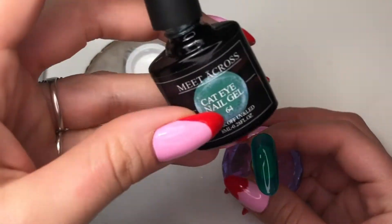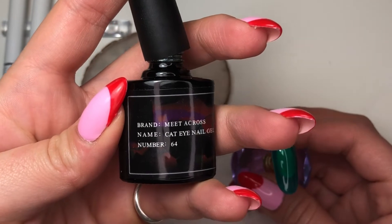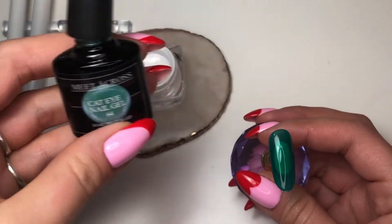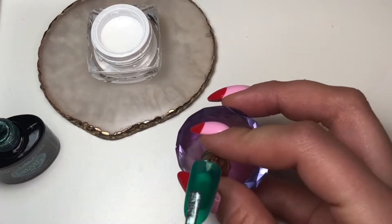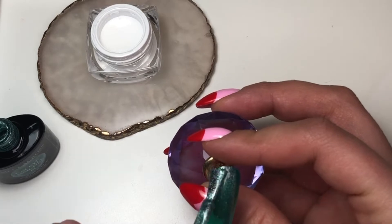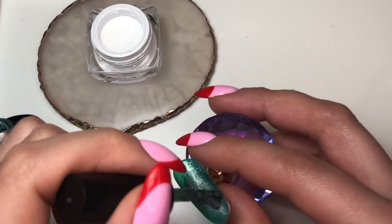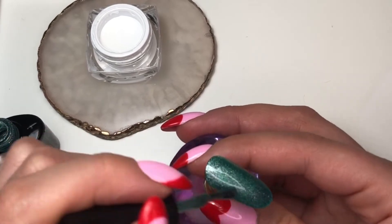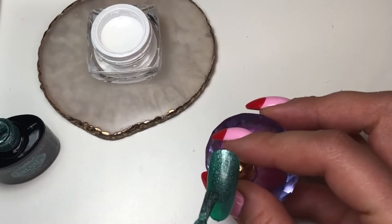I've just applied my second coat of the green, and now I'm going in with a cat eye gel from Amazon — it's number 64 — and just applying it evenly over the nail.